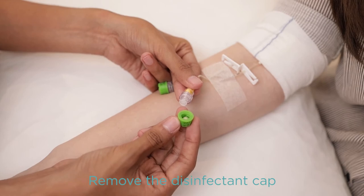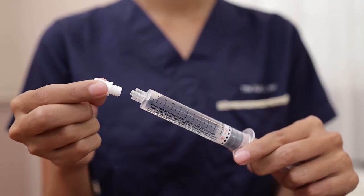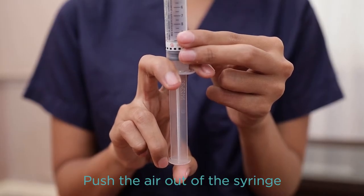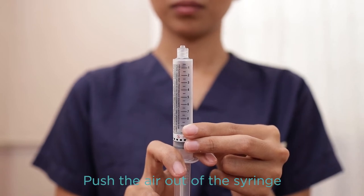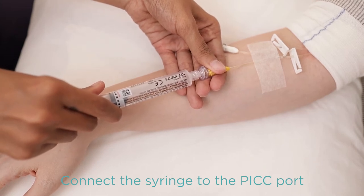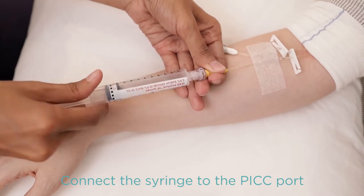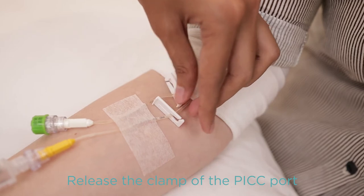Get ready to flush the PICC line with your pre-filled saline syringe. To do this, you must first push the air out of the syringe. Connect the pre-filled saline syringe to the PICC port by pushing the syringe to the end of the port. Turn clockwise to secure the connection, and then release the clamp attached to the PICC line.